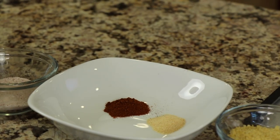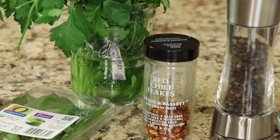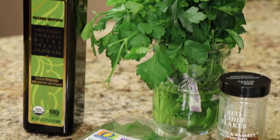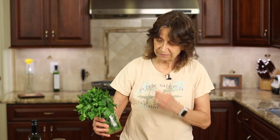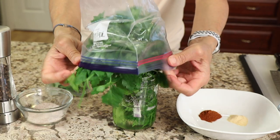For spices, I've got some garlic powder, some smoked paprika, salt and pepper, and we're going to use some red chili flakes — that's optional if you want a little bit of heat. We'll need some olive oil and some fresh herbs; I've got some fresh Italian parsley and some basil. This is a great way to keep your fresh herbs fresh longer: just trim them up a little bit, place them into a Mason jar with some water, put a Ziploc bag over the top, and set it in your refrigerator — it keeps for quite a long time.